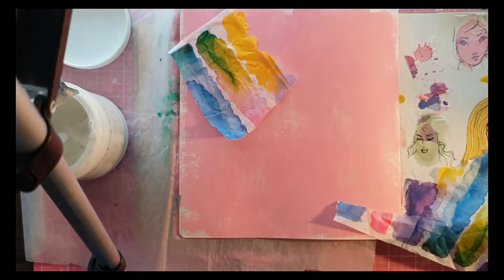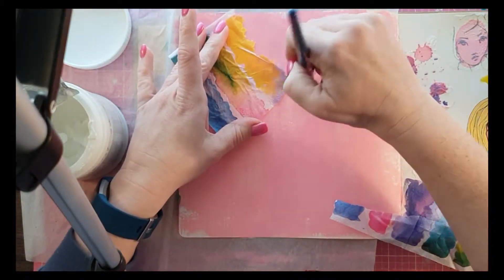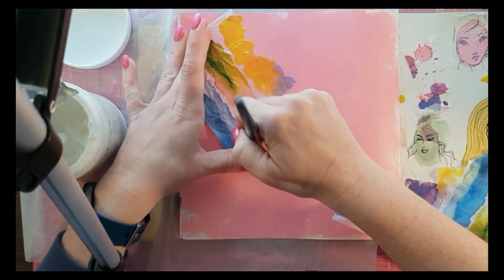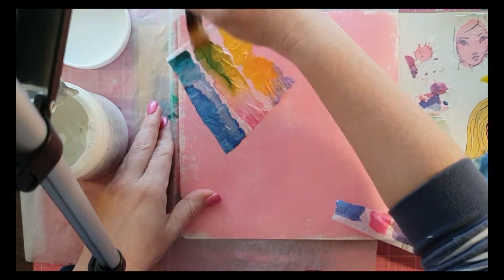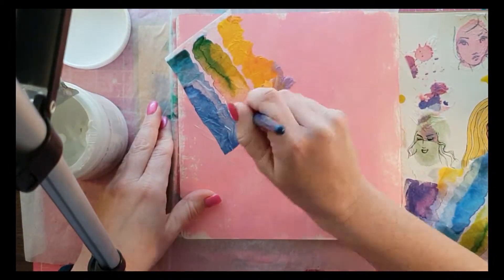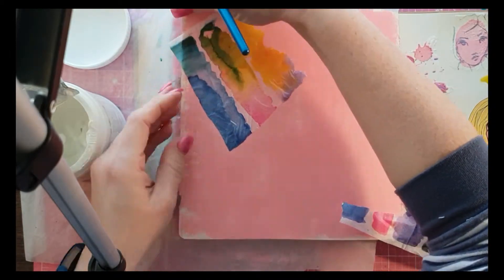I'm using some Jane Davenport products now. Just a bit of a disclaimer — I'm going to go nuts with the Jane Davenport here. I am a huge Jane Davenport fan at the moment, making a very rapidly growing collection. I'm loving how this page ended up turning out.